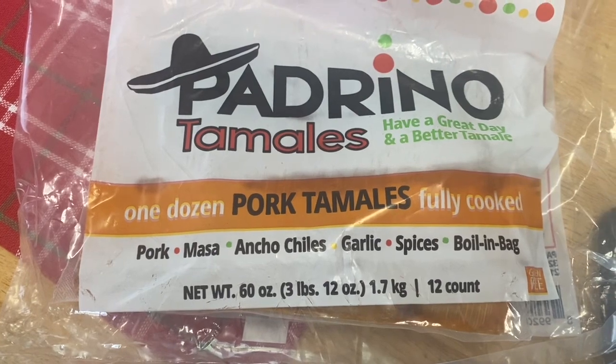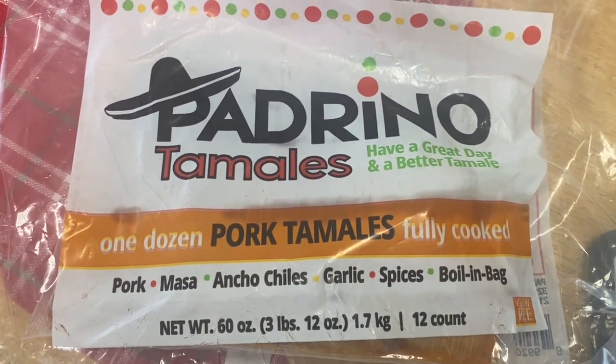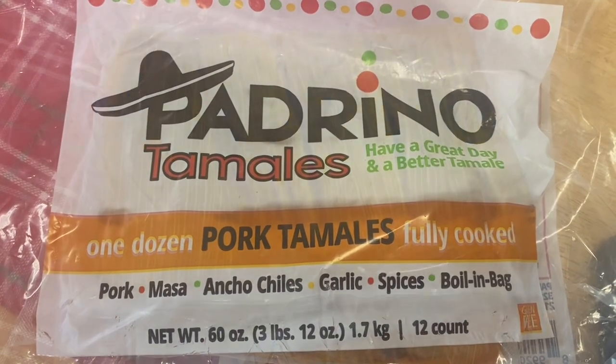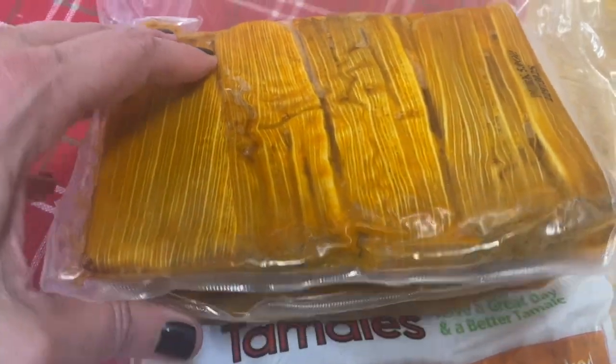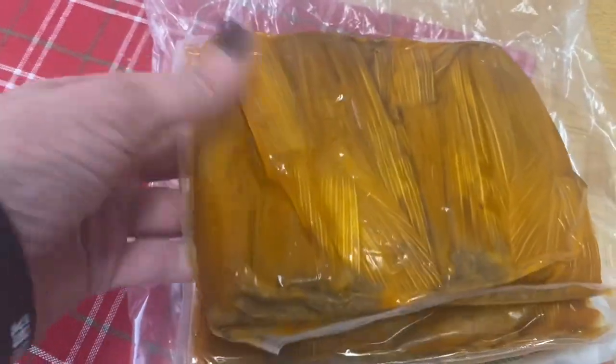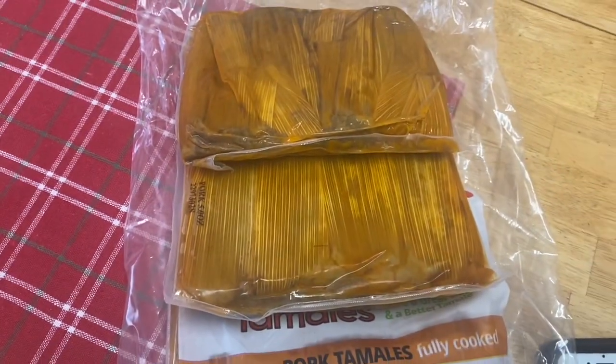That's what we're gonna have today. We got these from Sam's Club. We're boiling the water and getting ready to try these tamales out. They're kind of crazy — they're in corn husk and stuff. We might make more because we have people in the background yelling that they want food too.